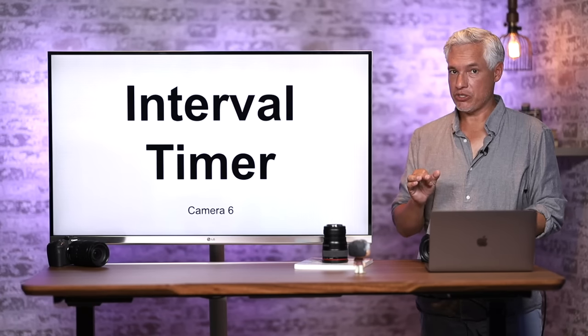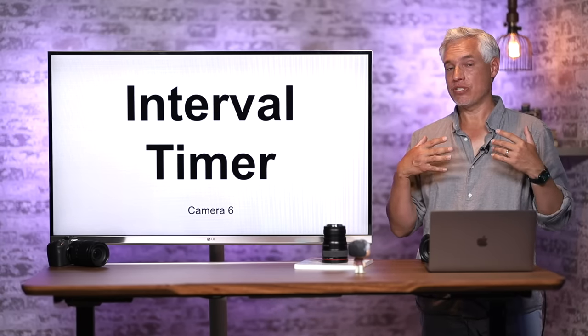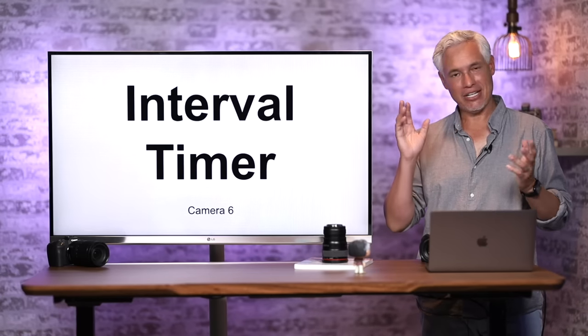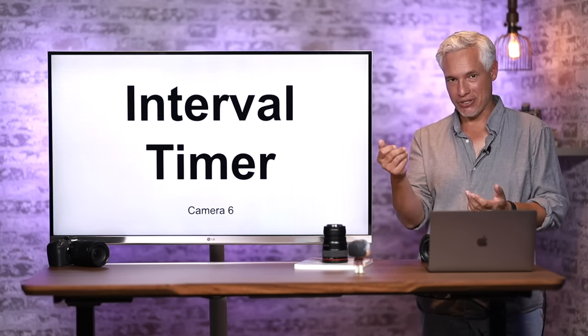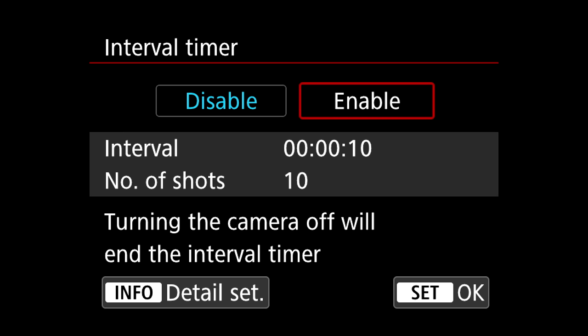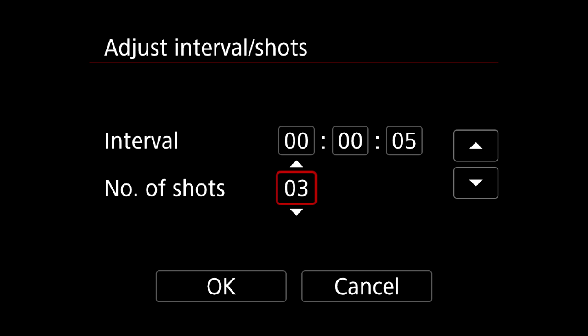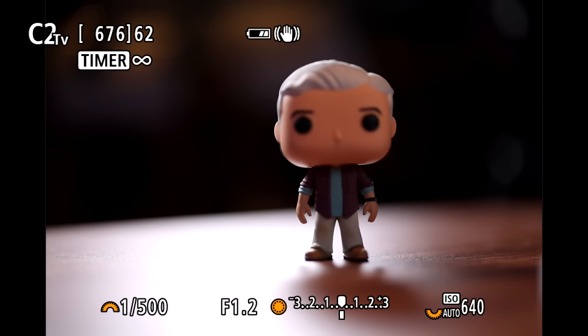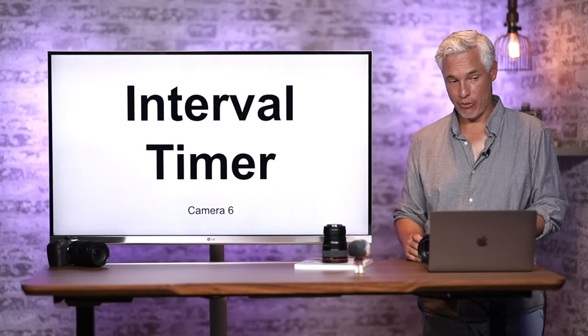The interval timer is really good for making time lapses but also for self-portraits — like jumping into a group picture with your family. I set the interval timer to fire every 5 seconds, then walk around and be with my family. To set it: Camera page 6, Interval Timer, set to Enable. Hit the Info button to adjust the interval — change from every 10 seconds to every 5 seconds, set the number of pictures to Unlimited if you want, select OK, and it will keep firing every 5 seconds.